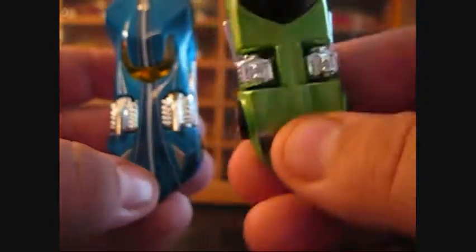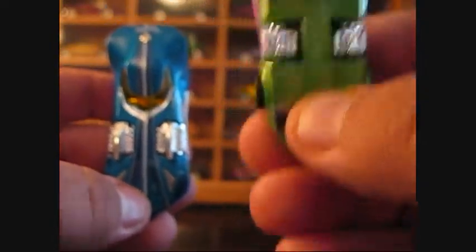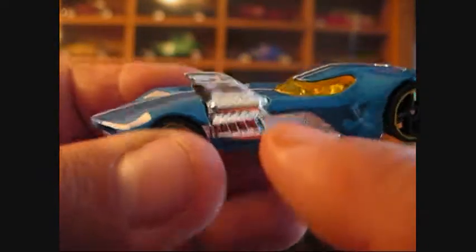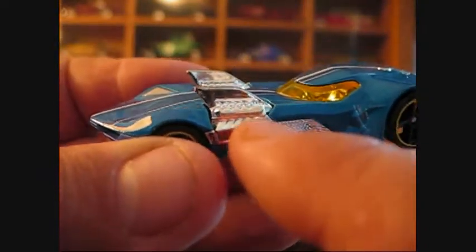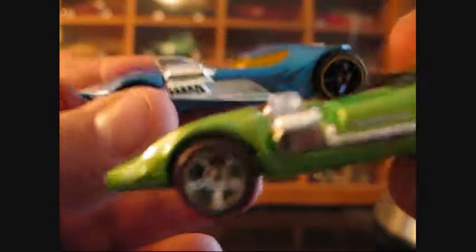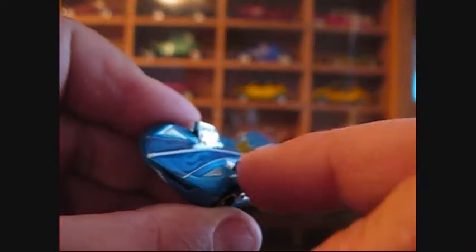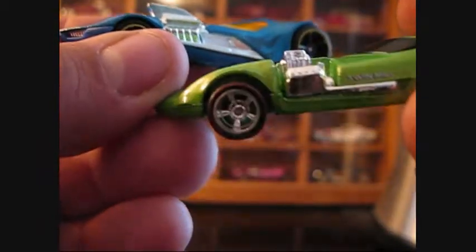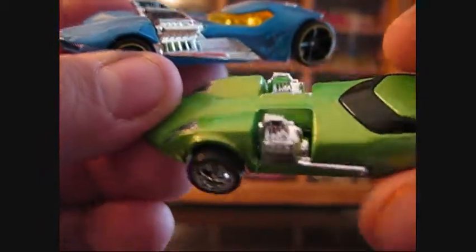I like the Twin Mill — this is the original one, the first one, Twin Mill 1 — and this is Twin Mill 3. The sides are slightly different. I guess those would be the exhaust pipes. This one's got the exhaust pipe coming out the side. The engine's slightly bigger and leaned towards the front. These are big blocks, I guess. The backs are slightly different too.